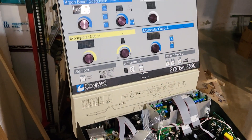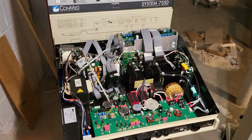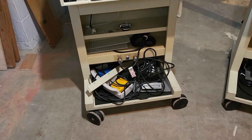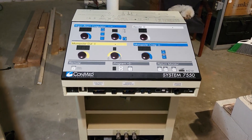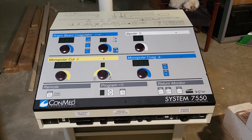So this is the concept. I wanted to make a beginning video so everybody can kind of see where it starts, and then we will see where it finishes. Again, this is the ConMed System 7550, argon beam coagulator, that we're turning into a training unit.